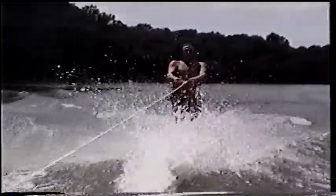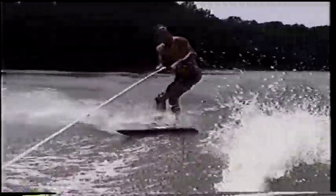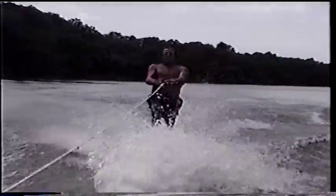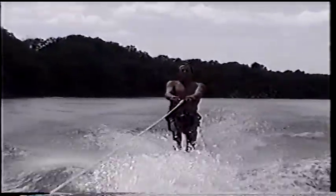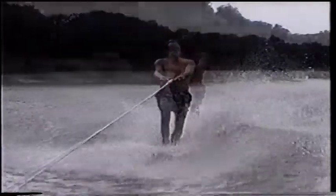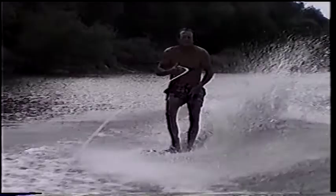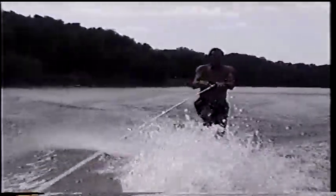Wow, that was good! Oh, good one — 540! Wow, good one!